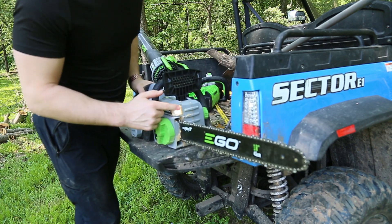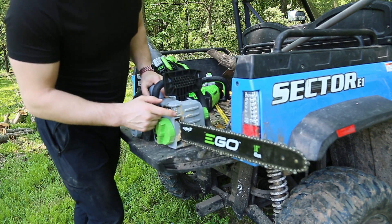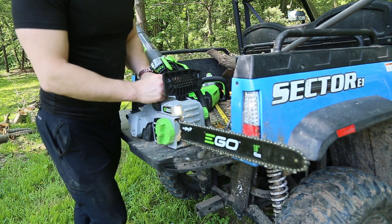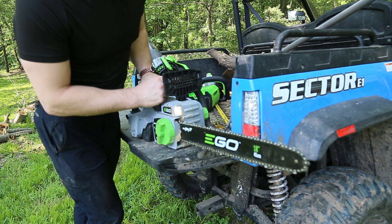You have a little light here. You can choose to turn it on or off — not really that helpful unless you're chainsawing in the dark — but it has two levels of illumination: low, high, and off.